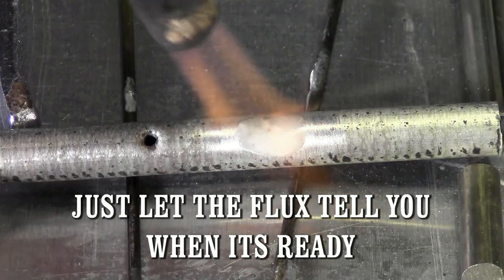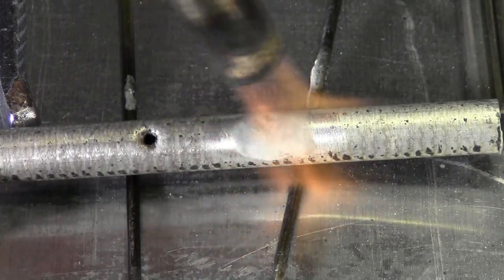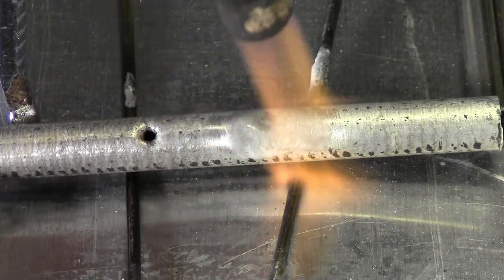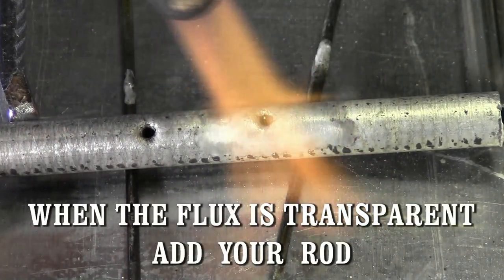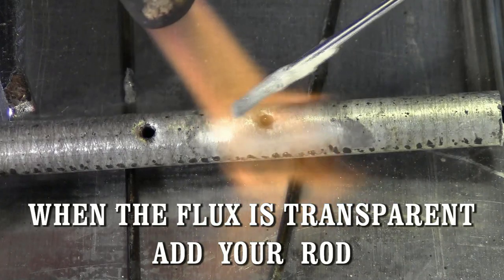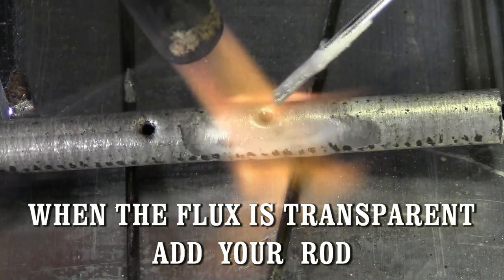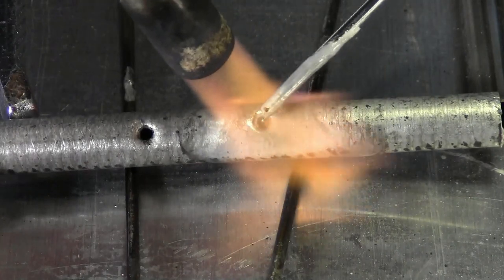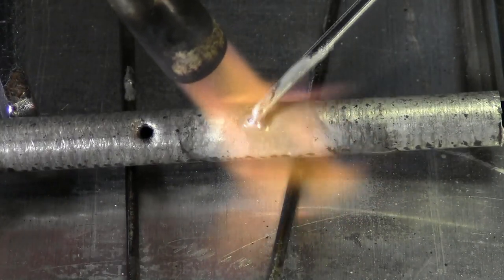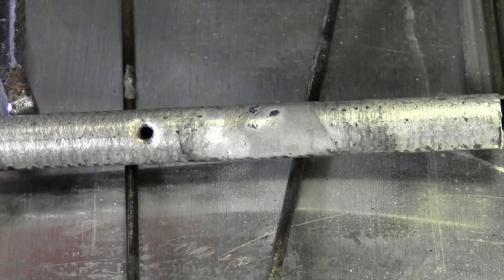The unique quality is our flux. We took this aluminum tubing out of an old AC condenser — one of these holes was cleaned and the other has 20 years worth of contaminants. Just heat your parent metal, add your flux, and let the flux do its job. When the flux is transparent, then you add your rod. That's it — you're finished.